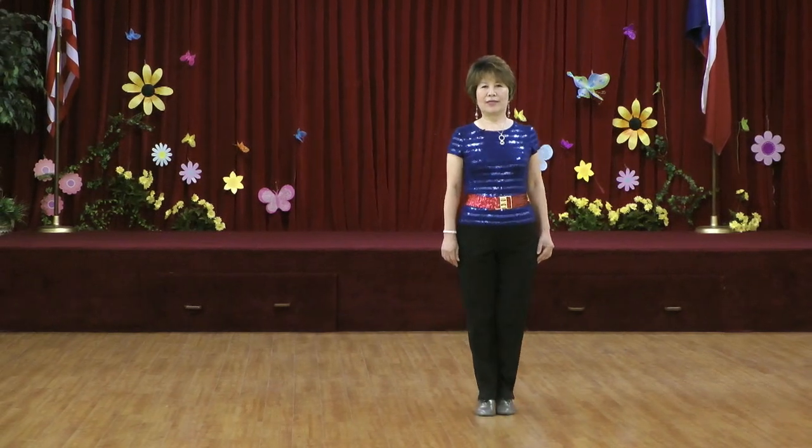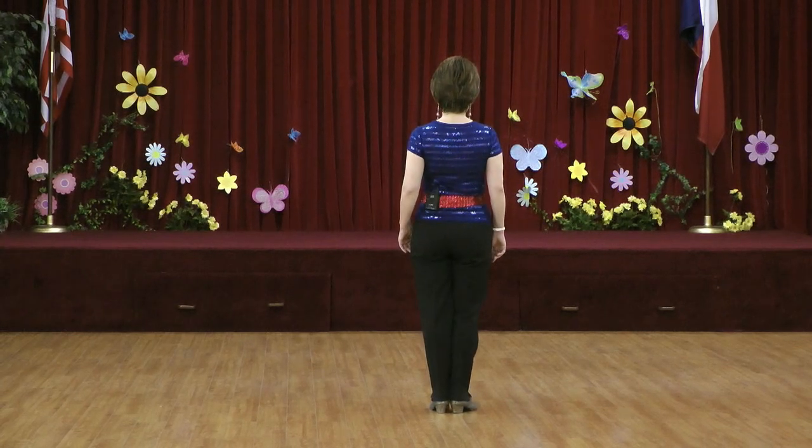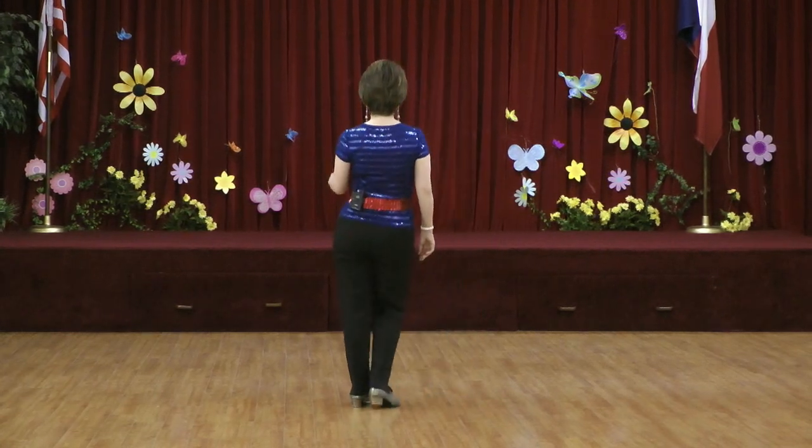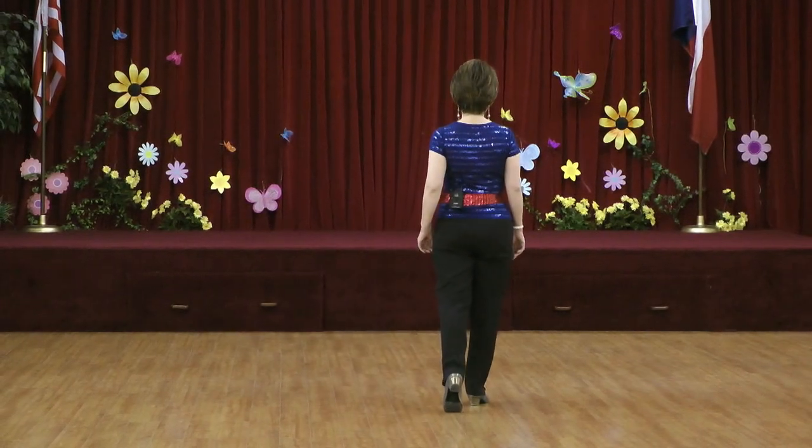Now walk through with counts. Five, six, seven, eight. Section one: one, two, three, hold four, five, six, seven, hold eight.